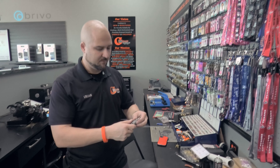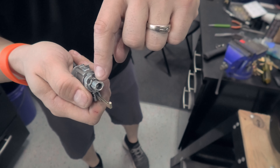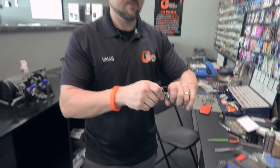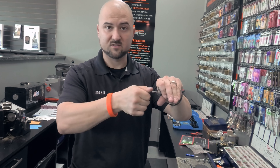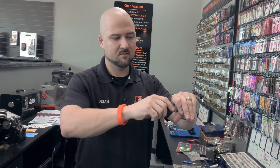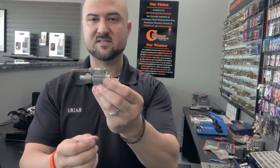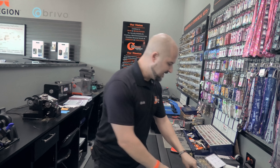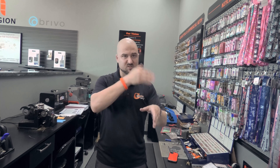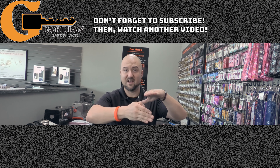I've put the cylinder back in and driven the driver pin back in — reassembled it so I can put the key in and show you it works. Key works — key back out. That's how the cylinder looks now. We've rekeyed it to the customer's current key and it works. As you can see, it's just matching up wafers, putting the springs in, matching up the wafers until they all lay flush on both sides so the cylinder can turn in the housing.